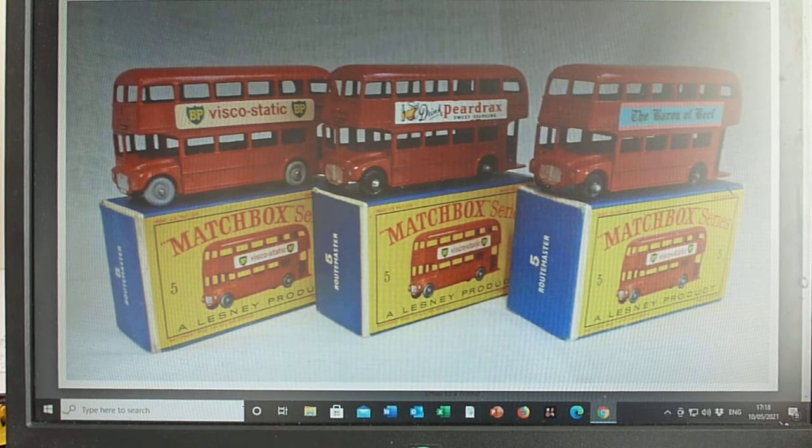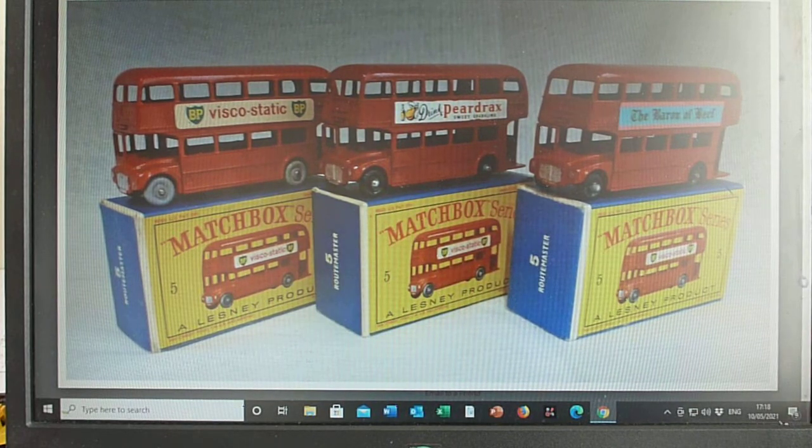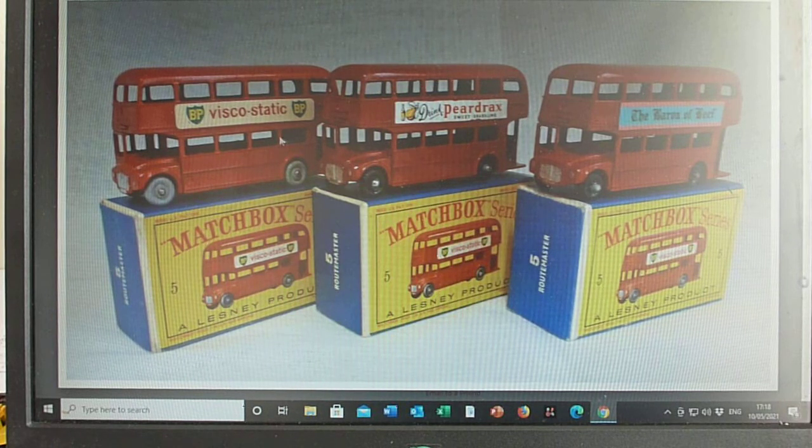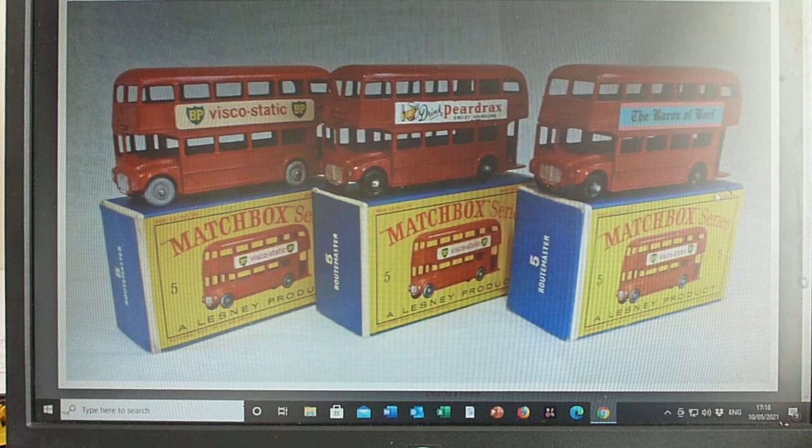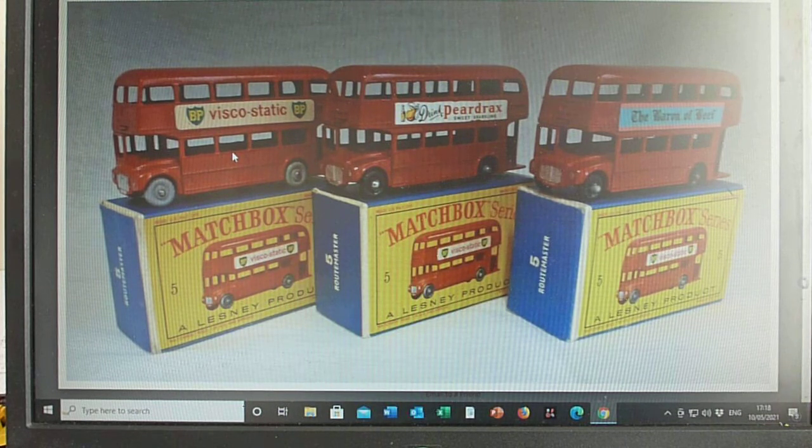The 5C route master only came in the D box — early issue D box and slightly later issue D boxes. Grey and black wheels with different decal variations. The matching box artwork shows viscostatic grey or black wheels; it sort of shows between a grey and a black — I plumped for a grey there but black may have been probably better.